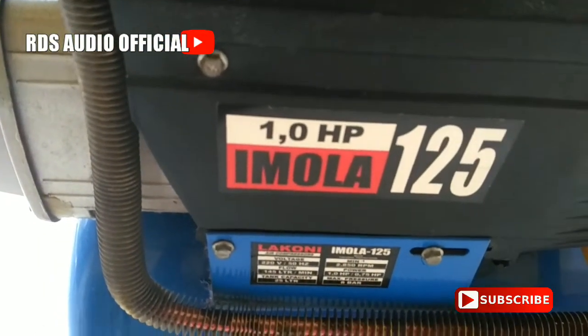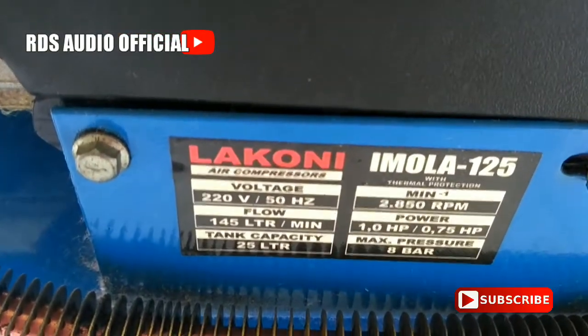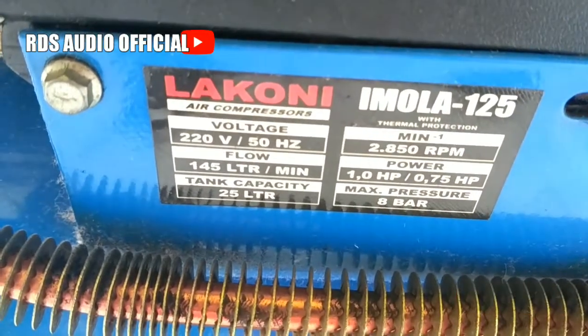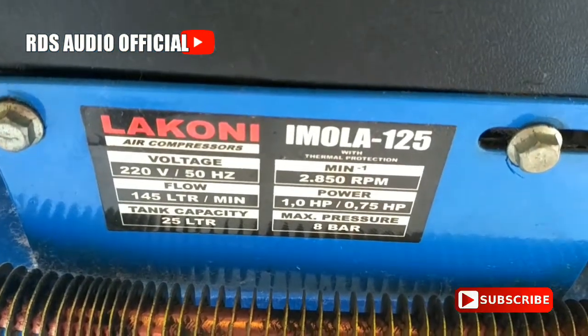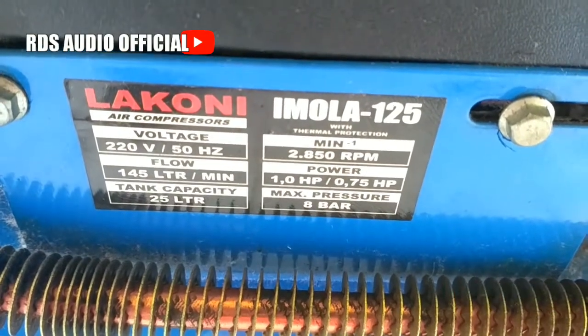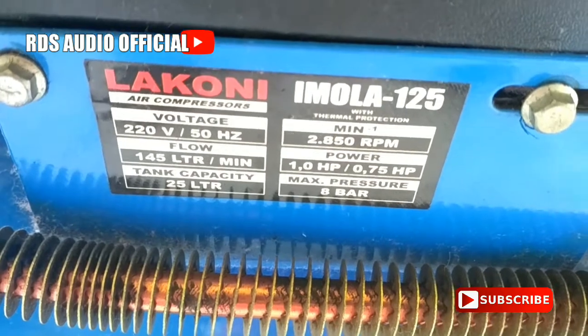Ini 1,0 HP, IMOLA 125. Untuk tegangannya 230V-50Hz, kapasitas tangki 25L, dengan RPM 2850, power 1,0 HP, dan maksimal pressure-nya 8 bar.